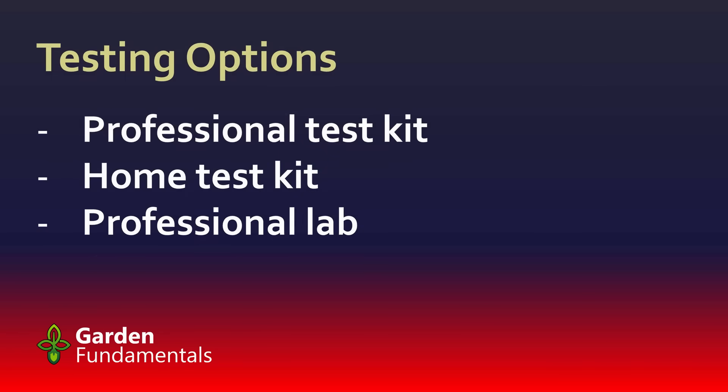There are three options for testing the nutrients in your soil: professional test kits, home gardener test kits, and the professional lab. Let's have a look at the pros and cons of each of these.